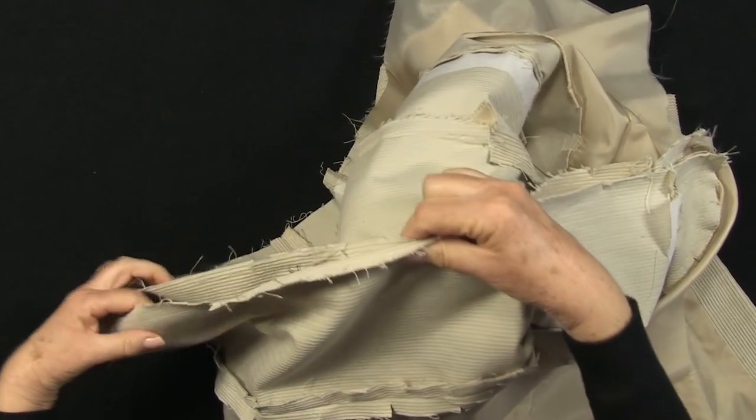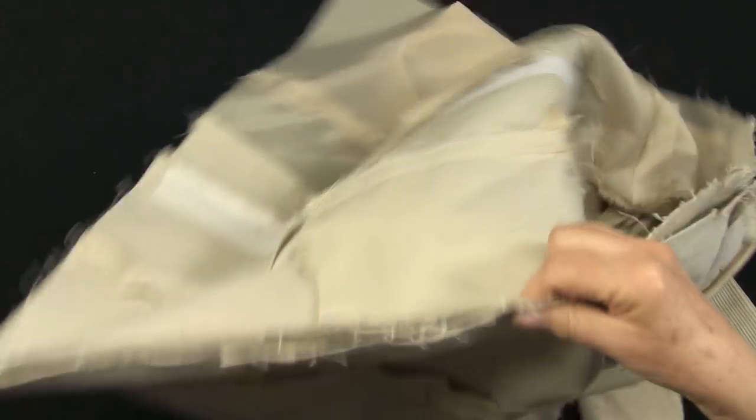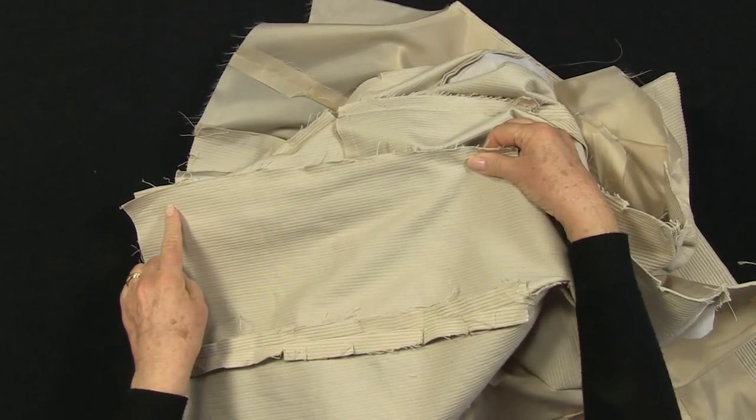Stop your stitching about 3 inches from the hem line, so that you can deal with the hem later. Pin, baste and stitch, and then press the seams open.